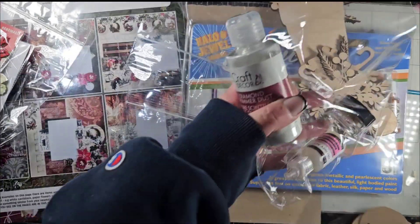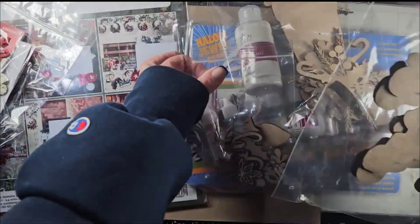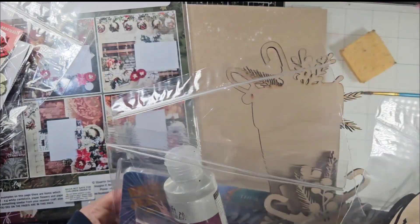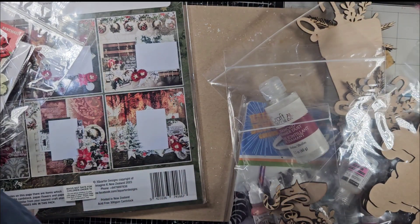You know I love my magicals so I can't wait to play with it. Now this is a separate item that's special for this month if you like to do shaped albums — which is that Santa shape that she also created this month.